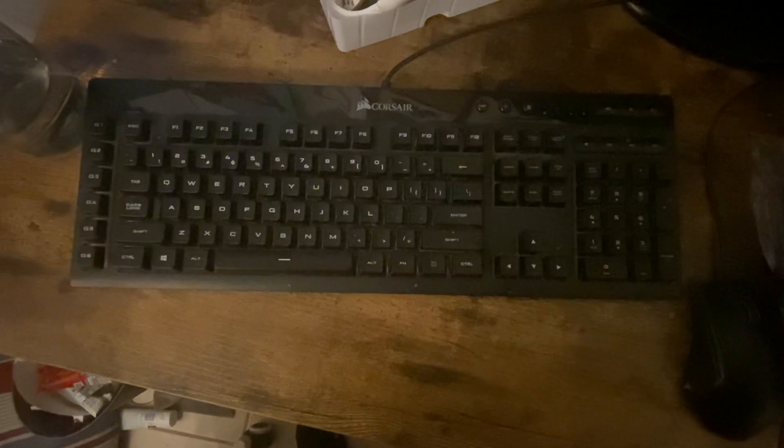Hi, my name is Crystal and this is a review of the Corsair gaming keyboard. This does come with a detachable hand rest — we just don't have it on there right now.